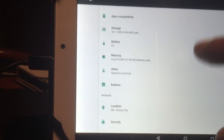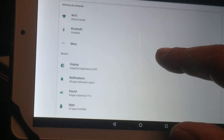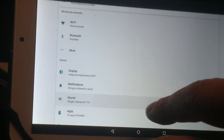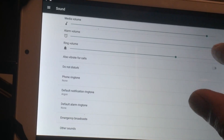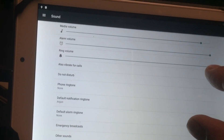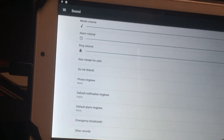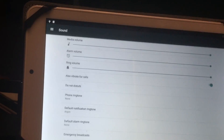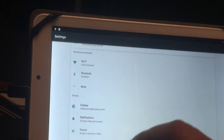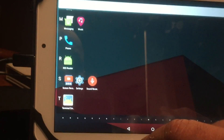Let's go to sound. No sound. This thing is not playing sound and not having Wi-Fi. So yeah, what can you do? Not so much.